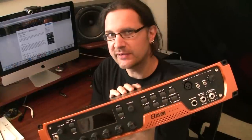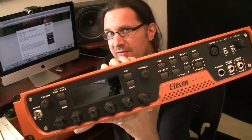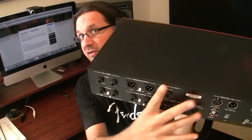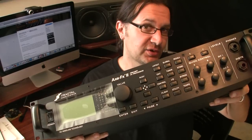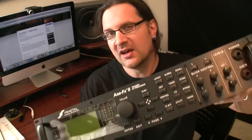Up until now the most convenient way to do this was with the 11 Rack — plug it via the USB port in the back to your computer and it acts as a sound card. Things change though: the Axe FX 2 also acts as a sound interface.